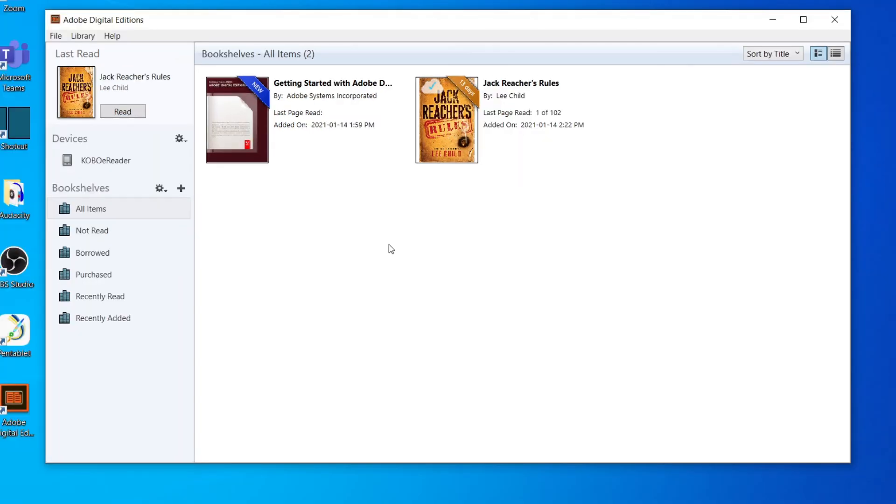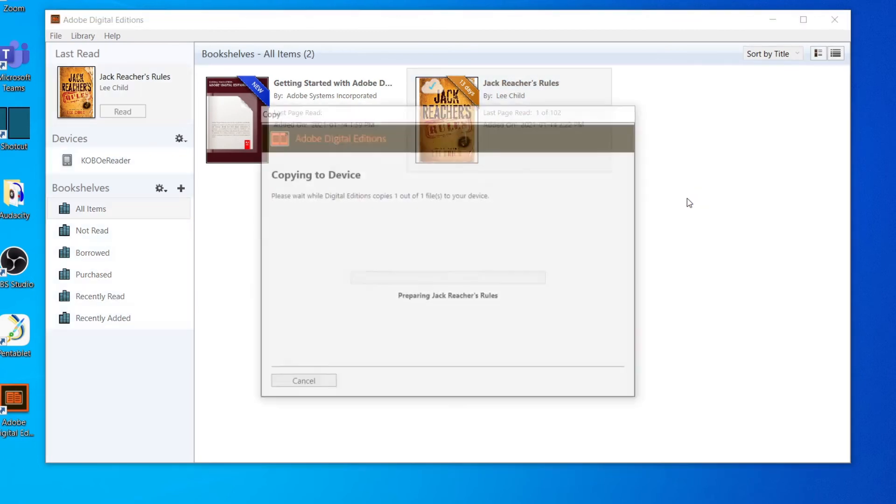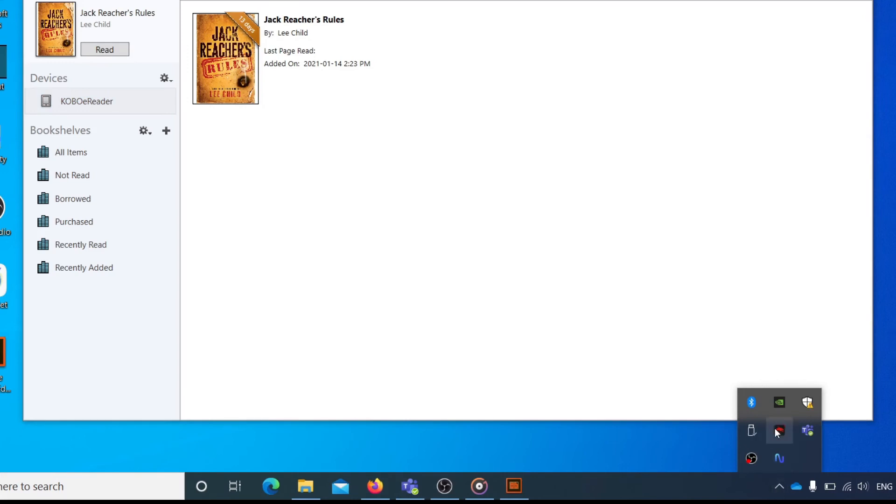Right-click the book you want to transfer to your Kobo and choose Copy to Computer/Device, then select your Kobo device. You will then be shown a progress bar and the book will be copied to your Kobo. Repeat this process for as many books as you have downloaded, then safely eject your Kobo.